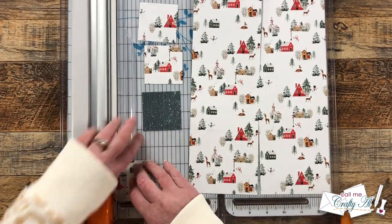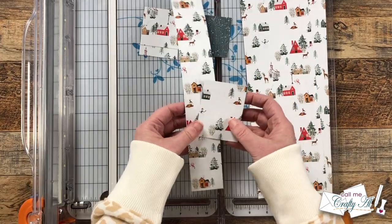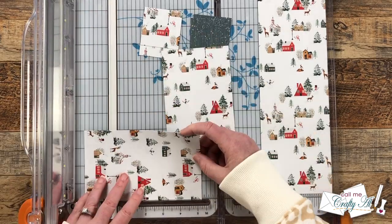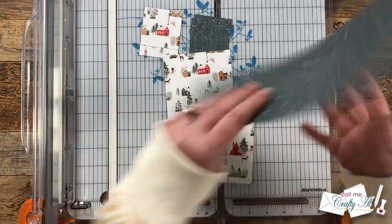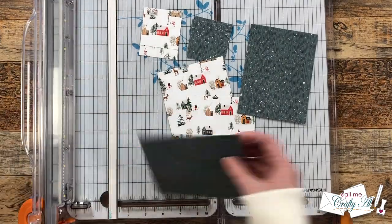The skinny strip gets cut into four squares that are two and a quarter by two and a quarter, and then the wider strips we're going to cut to five and a quarter inches tall. Here's a look at the eight pieces you'll get when you've cut down your piece of patterned paper.